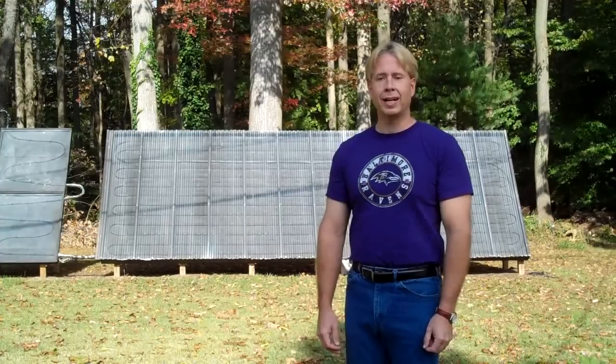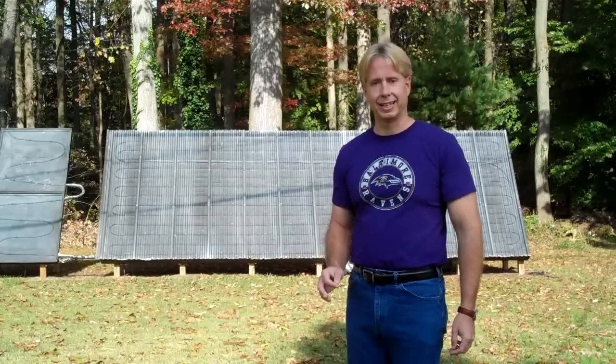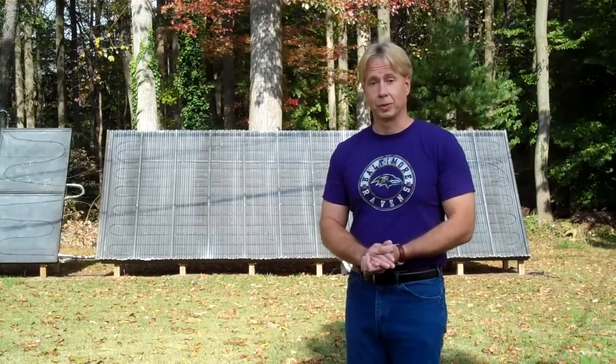Hi, my name is Scott Davis. I live in Hartford County, Maryland. A couple weeks ago, I put together a video on solar and I gave a tour on some of the solar projects that we have going here at the house. If you haven't seen that video already, I really encourage you to take a look. It covers a lot of information on solar in general.